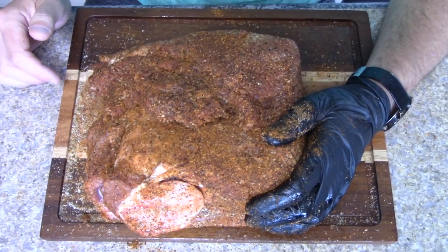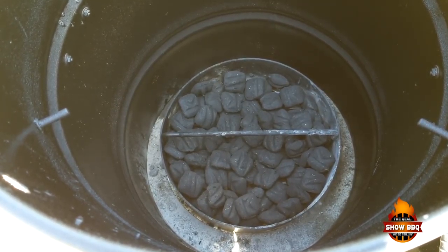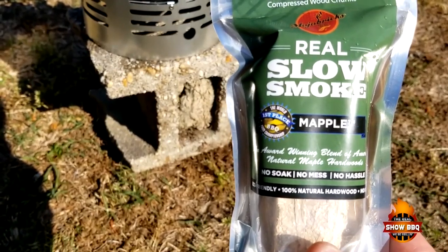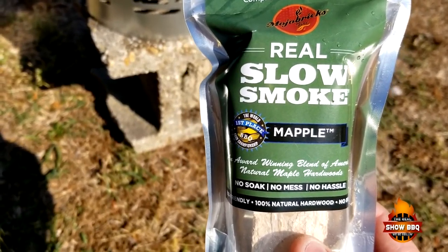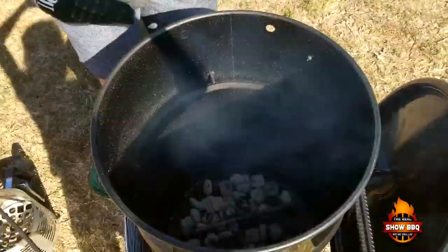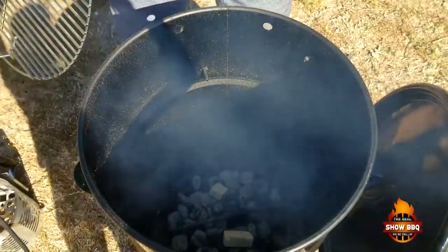We've got the pork butt seasoned up really well, so now we're gonna get started on the pit barrel cooker. We filled up the charcoal basket and we've taken 40 briquettes to get those ready. In a recent video I introduced the Mojo Bricks — today we're gonna be using a maple and apple wood mixture. Just a couple little blocks and you get some awesome flavor. Once the coals get up to temp we'll get started. We'll put the hot coals in and add our Mojo Bricks, then put the grate in.